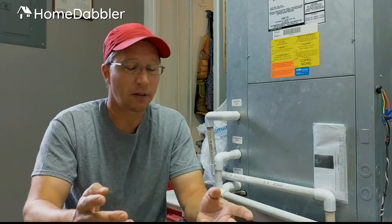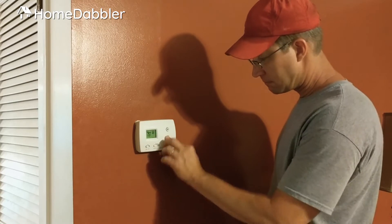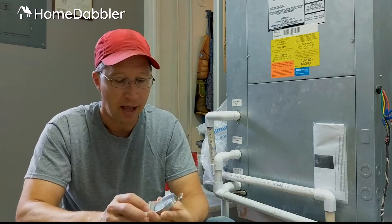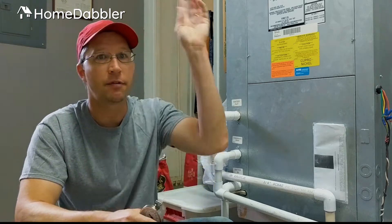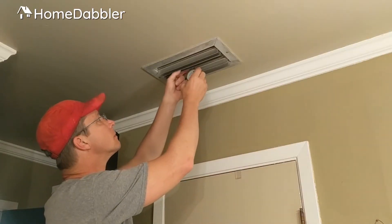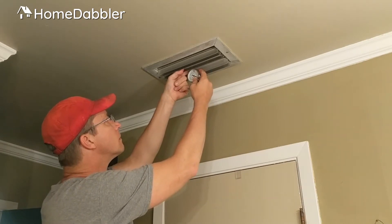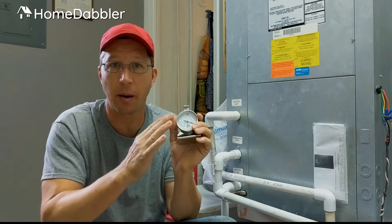The way they say to check this is they give you a little thermometer. They say run your air conditioner way down as low as it will go and let it run for about 30 minutes, which is what I did. Then take the thermometer and hang it from a vent in your home, from one of your registers. Leave it there and let it run as cold as it will get until the temperature stops dropping.